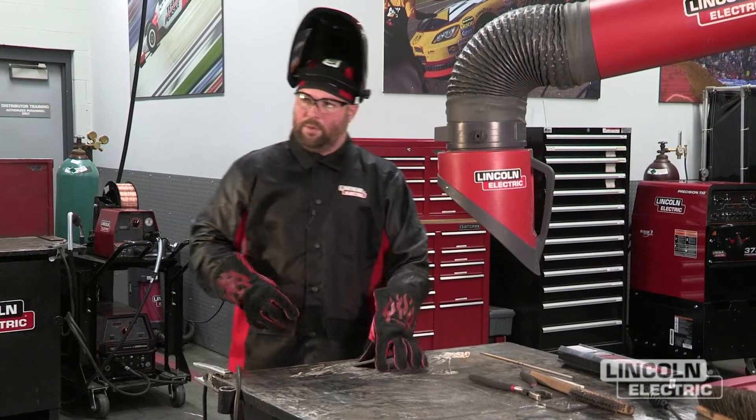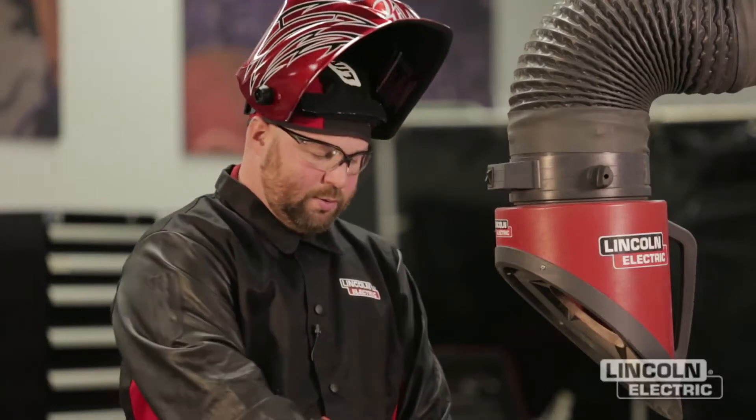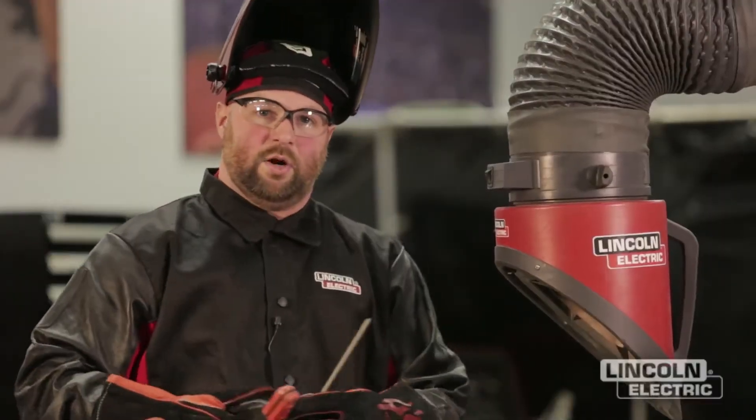The next project is going to be building a pad. This is going to get us into the proper technique for striking the arc, maintaining proper travel speed down the joint, as well as arc length. As we keep practicing, our welds will get straighter and look much more uniform. It's very important that we clean the slag in between each pass. We've got our machine set to 120 amps with our E6013 electrode, and we're going to turn our fume extraction on and start welding.